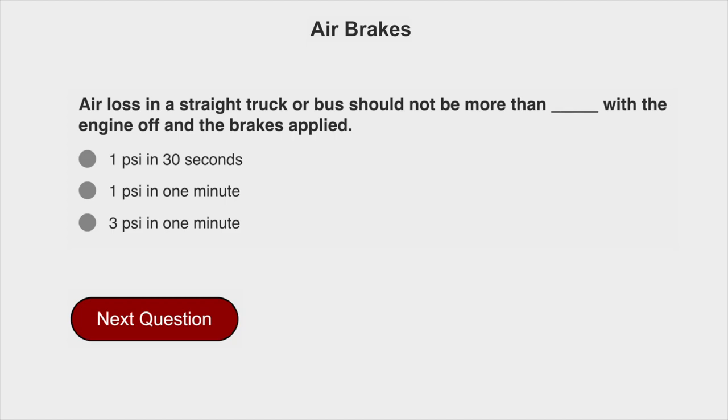Air loss in a straight truck or bus should not be more than 3 PSI in 1 minute, with the engine off and the brakes applied.